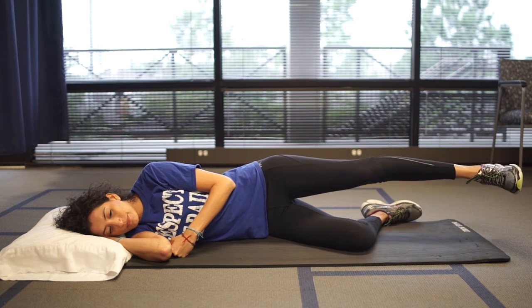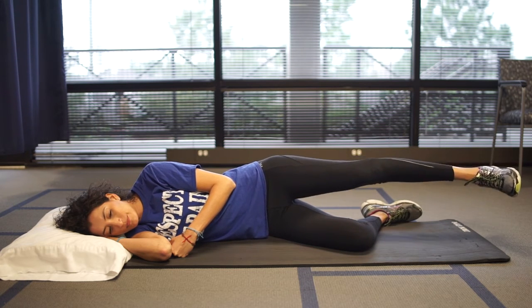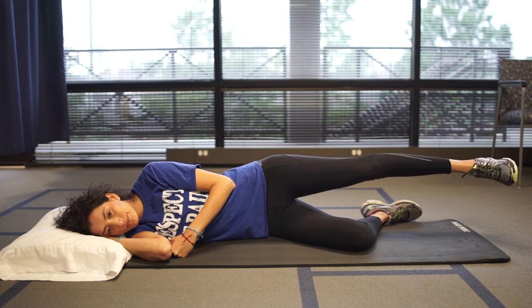Perform the exercise for two minutes. The back should not move during performance of the exercise. Repeat with the other side.